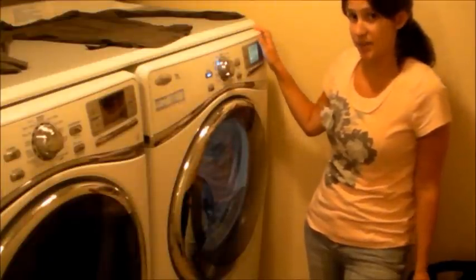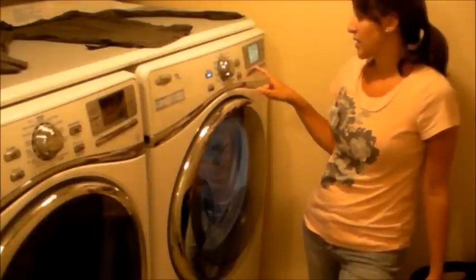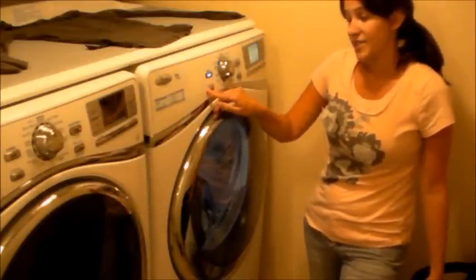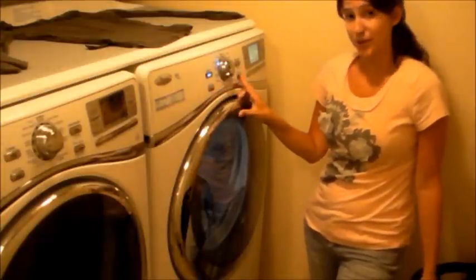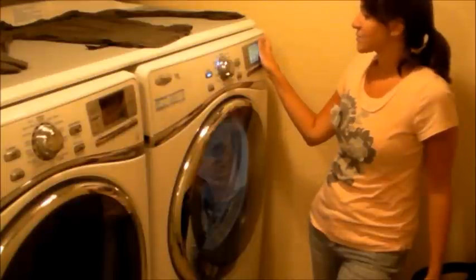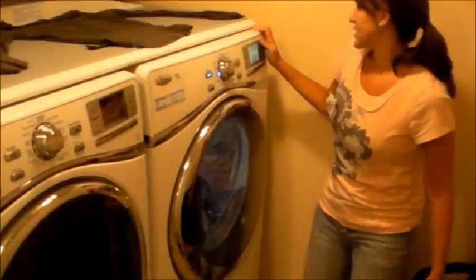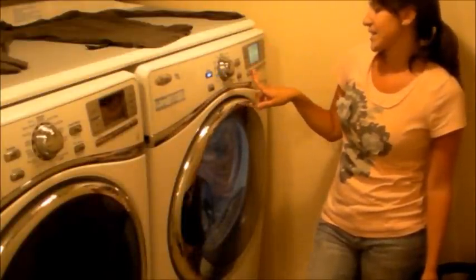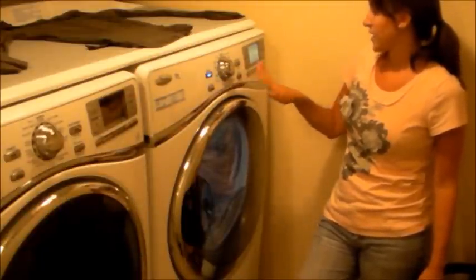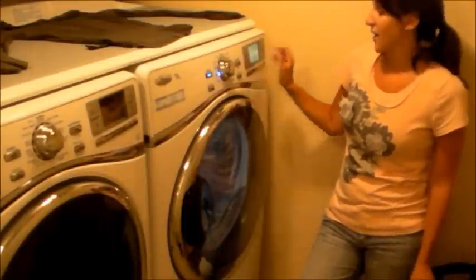The delicate cycle estimated time is 28 minutes, the temperature is low, and our normal dryness level is on with damp dry off. 28 minutes might be a little long, so let's do a quick dry and see what that says. Quick dry says 13 minutes, but it sets a medium temperature — since we have delicates, we want to put it at low. No problem, we can change it to low. We select low from the options, and now it's low temperature in 13 minutes. I think that will be good to go.